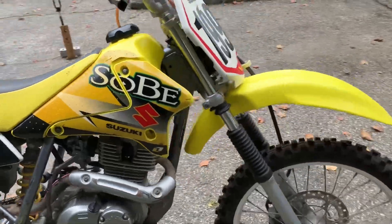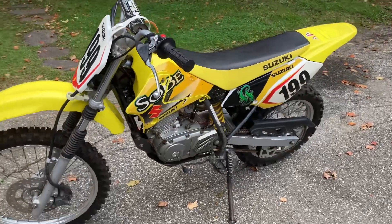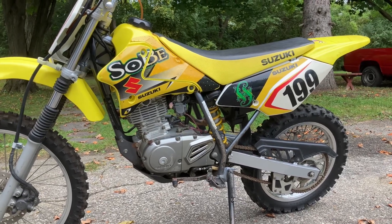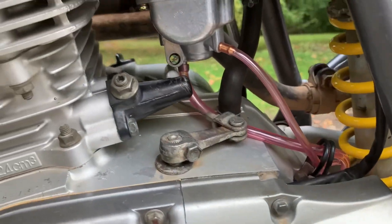I'm going to go ahead and try to adjust that cam chain tensioner and see if we can quiet this baby down a little bit. That's kind of concerning — it just doesn't sound right to me. But if that's just how it is, that's just how it is. Let's go ahead and try to adjust this cam chain tensioner.